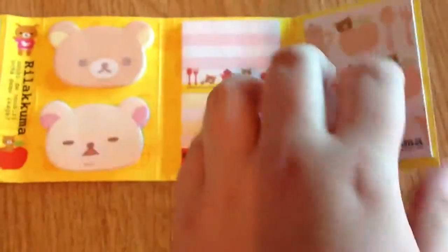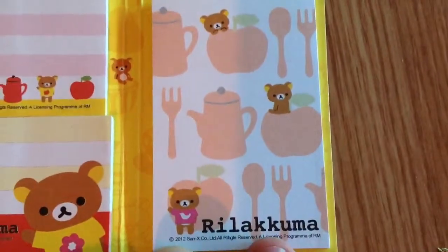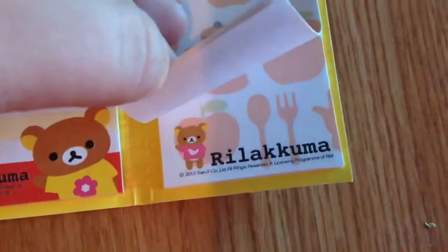We open this side and start at the end again. This is the little Rilakkumas in the kitchen — he's got a little kettle, a spoon and a fork — and again, this has quite a few sheets on it.